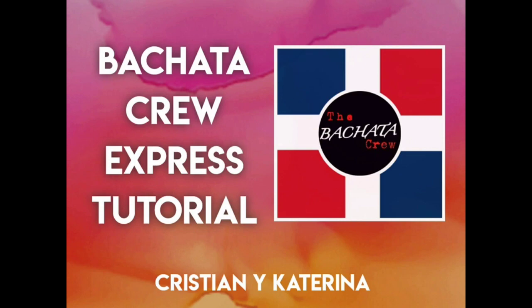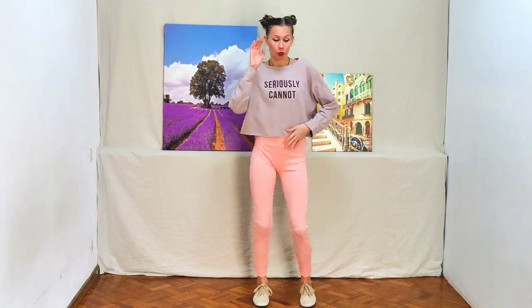Hello, my name is Katerina and this is Bachata Express course where we are learning basic steps. Today we continue our class with Punteo but on syncopa — a different accent.